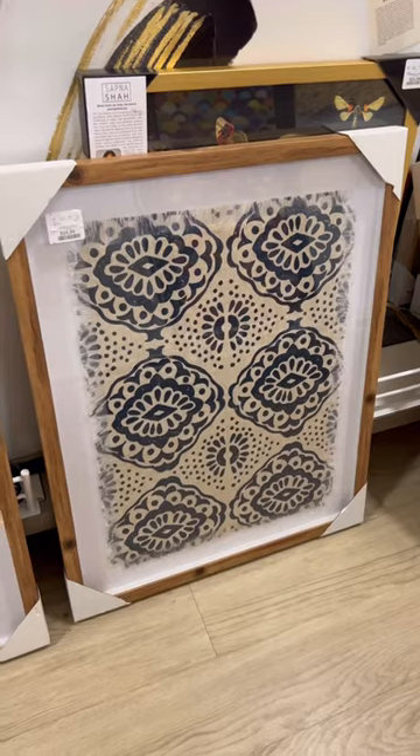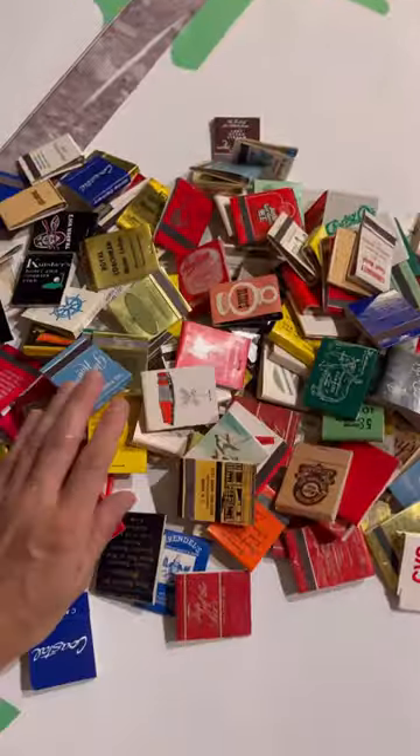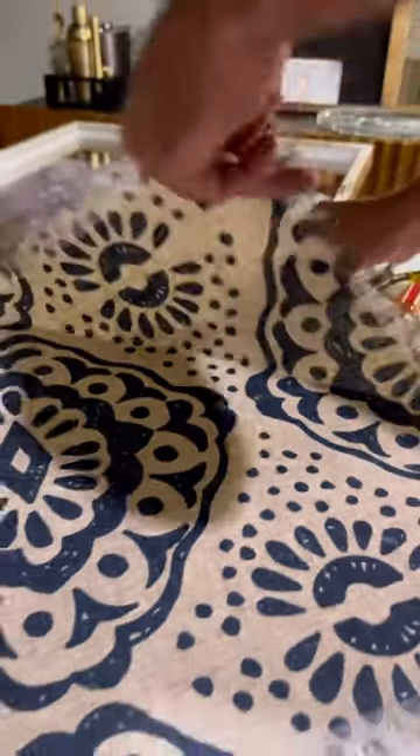This is such a cool project anybody can do. I bought these shadow boxes from HomeGoods and I brought them home — I wanted to display these vintage matches I've been collecting.